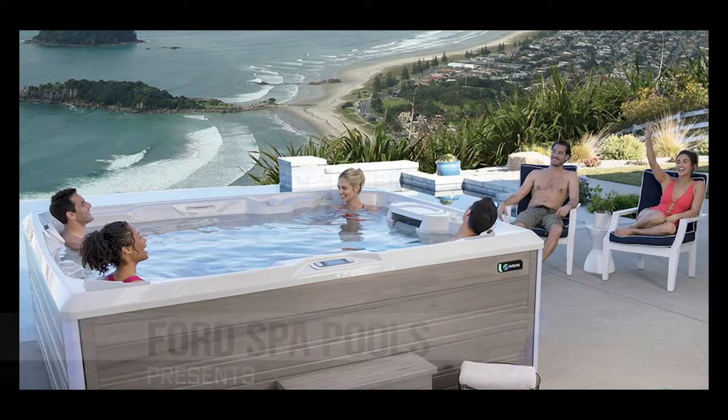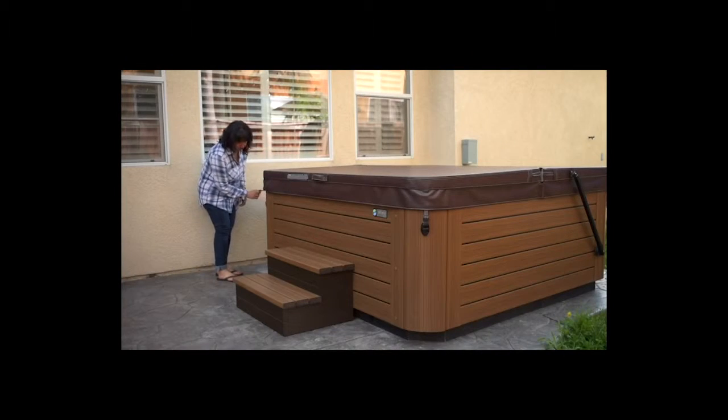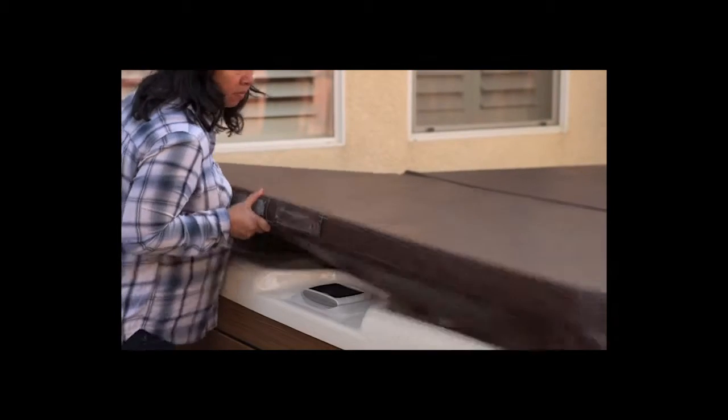How to use the Cover Cradle 2. First, unlock the straps, then reach between the hot tub and cover to break the seal between them.